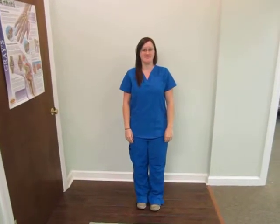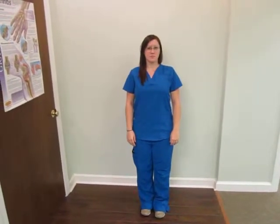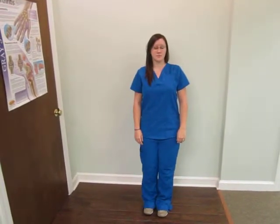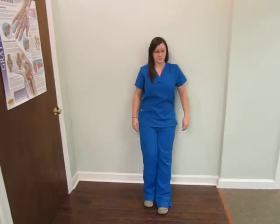The advanced wall angel is for the patient who has mastered floor and wall angels, or who has the combination of a tight posterior shoulder capsule and weak shoulder stability. It's performed with the spine and elbows flat against the wall.